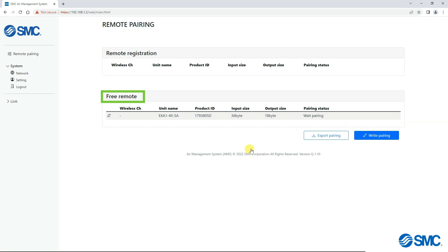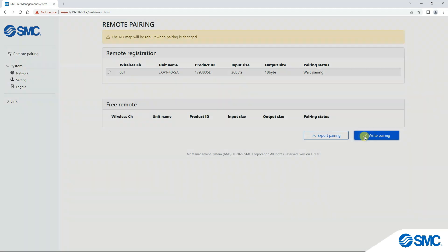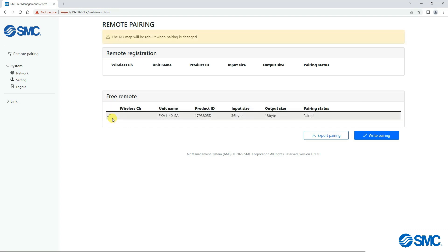Free remotes will list any available remotes waiting to be paired. To add a remote to the base, just drag the up-down arrow symbol of the correct device from free remotes to remote registration. Then click on write pairing to save these changes. To unpair a remote from the base, simply drag the arrow symbol from remote registration to free remotes, and save these settings by clicking on write pairing.